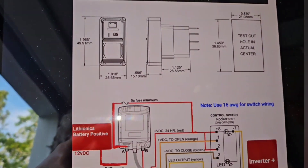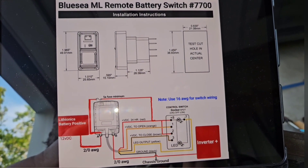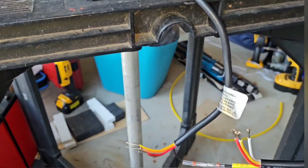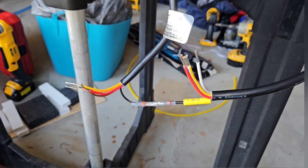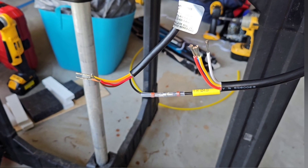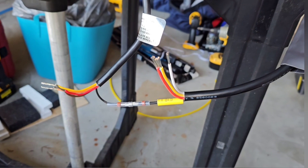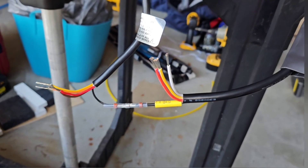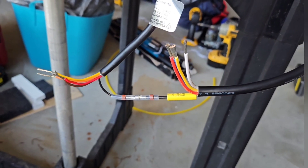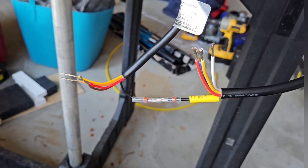Here's the wiring diagram I created for this Blue Sea remote battery switch, part number 7700. It's basically five wires, and they recommend 16-gauge. I bought a six-stranded 16-gauge multiple cable. I couldn't find five, so I bought six, and I just cut the one I'm not going to use back so I don't have to worry about getting mixed up.